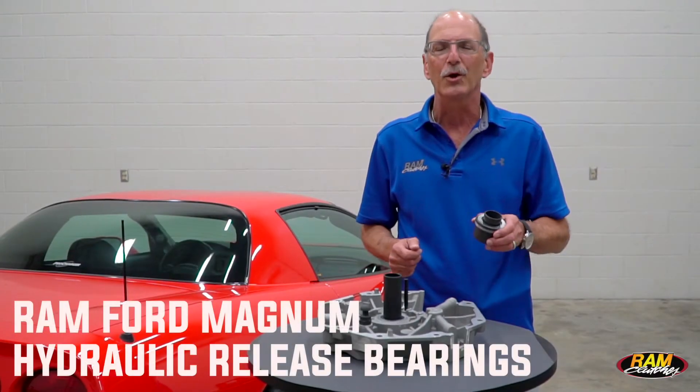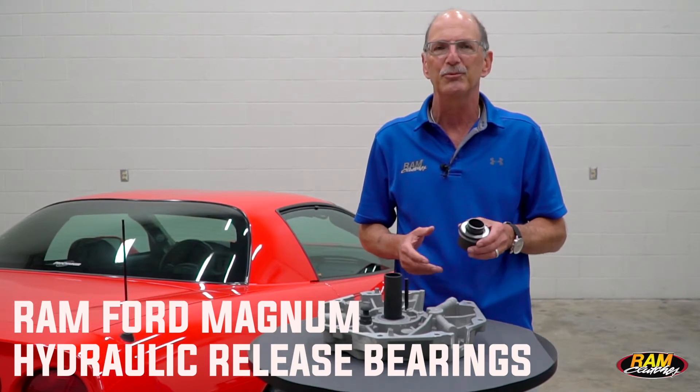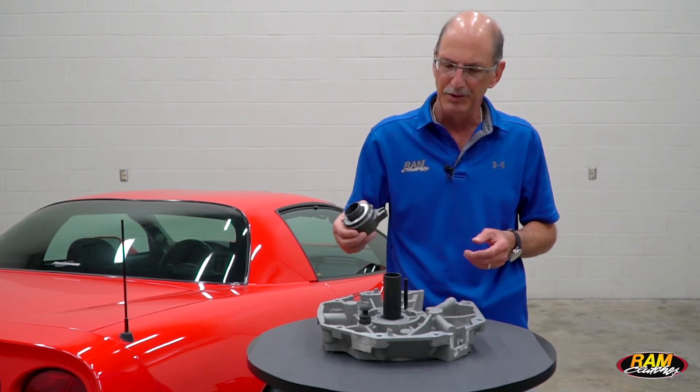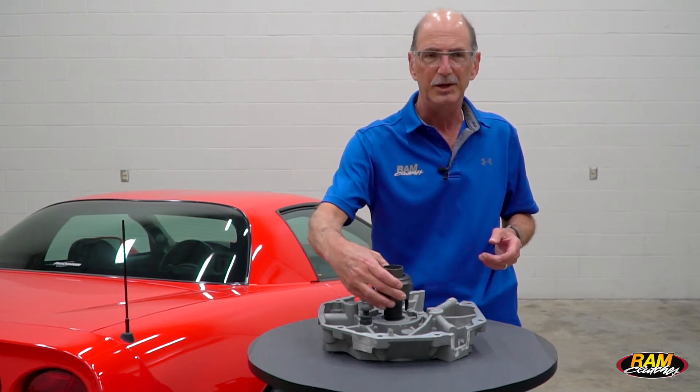We're excited today to tell you about our new bearing packages for the Ford Magnum transmissions. Up till now it took some modification to be able to install our bearing in those applications, and now we have this bearing assembly that's completely set up to be adapted to that Magnum front plate.